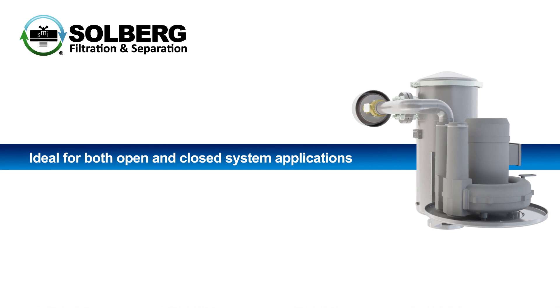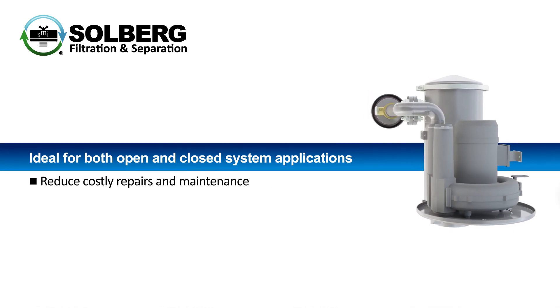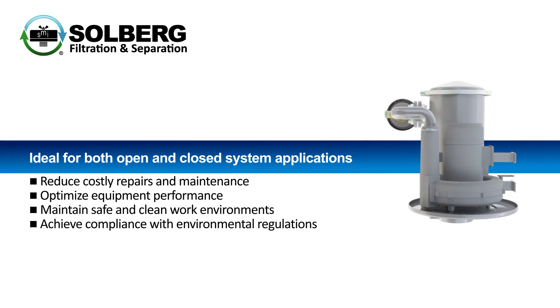Ideal for both open and closed system applications, the SME helps to reduce costly repairs and maintenance, optimize equipment performance, maintain safe and clean work environments, and achieve compliance with environmental regulations.